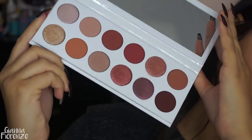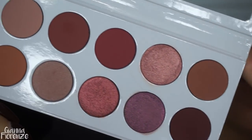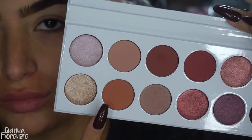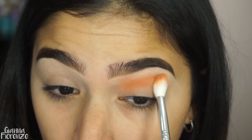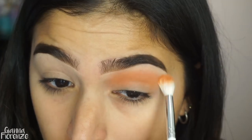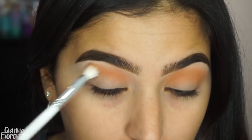We're going in with the Kylie Cosmetics Burgundy Extended Palette — it is such a gorgeous palette, I'm so excited to keep using this throughout the winter. I'm using a JH32 brush from Morphe and the shade Penny, and we're going to go back and forth into the crease and blend this out, going towards the tail of the brow as well, just blending it back and forth.